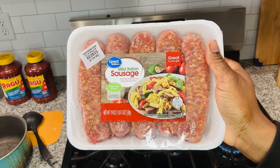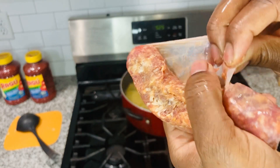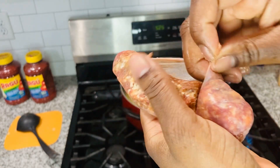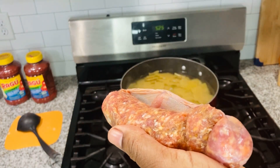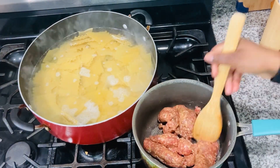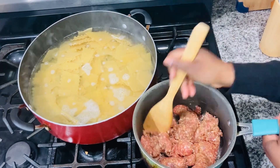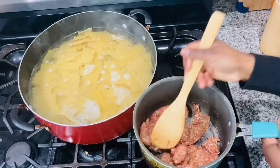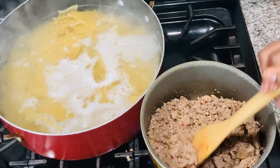Next, we're going to go ahead and ground up some of this Italian sausage. This sausage was just right — I didn't have to really add any type of seasoning into this meal, just only a little bit. I'm a heavy seasoner, but hey, this is good. I took it out of the casing and ground it up like ground beef or ground sausage. You keep on grinding it up until it's all nice and brown, because we want to eat cooked meat.